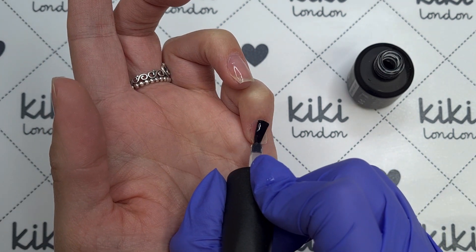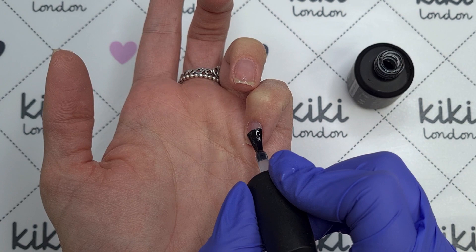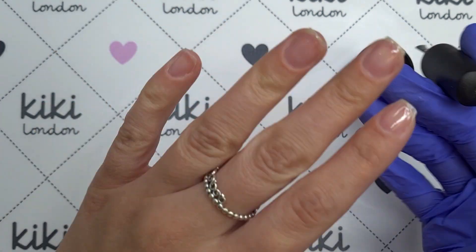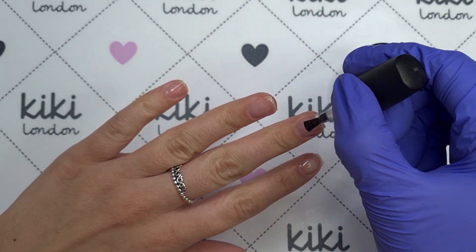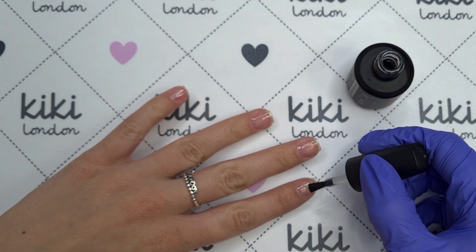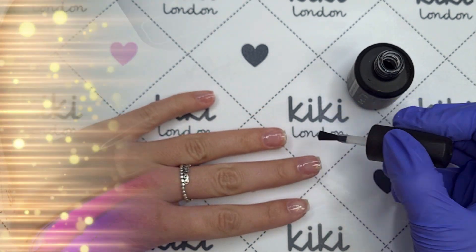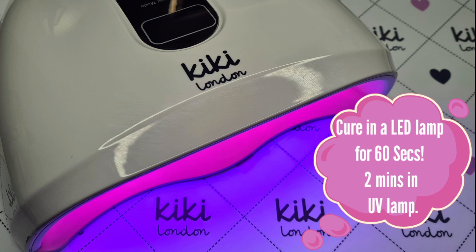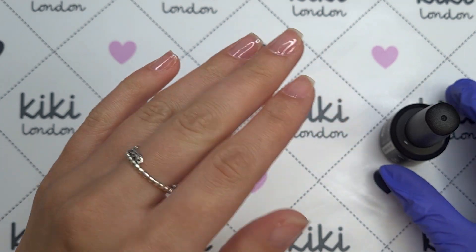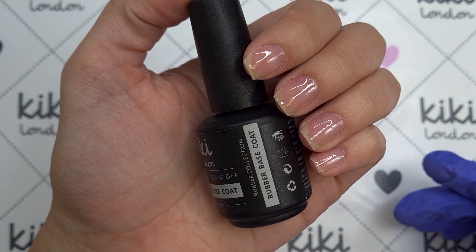I've also applied this to my thumbnail but it's slightly awkward working on camera, so all of the steps I've shown you on my four fingernails I've done off camera on the thumb as well. I'm just brushing over them to make sure it's nice and even. Again it's a lot easier to do this on a client rather than yourself. I've then popped them in to cure for 60 seconds and just look how smooth these look — I'd really be happy with just a clear coat of this on my nails.